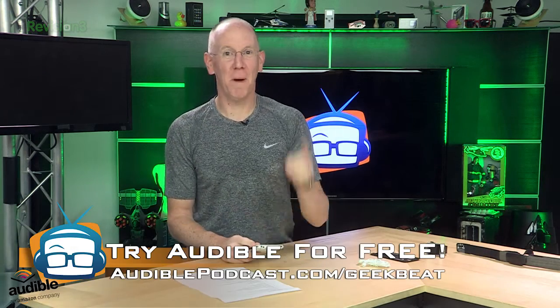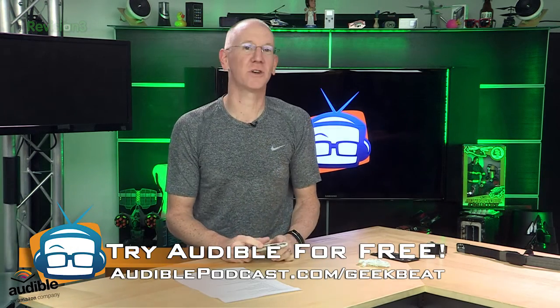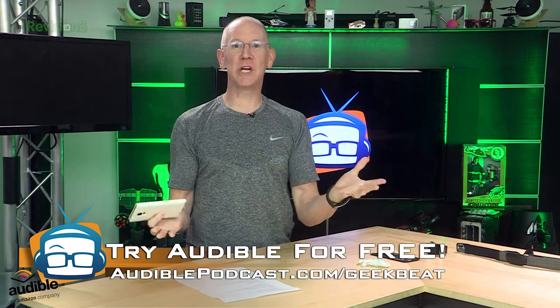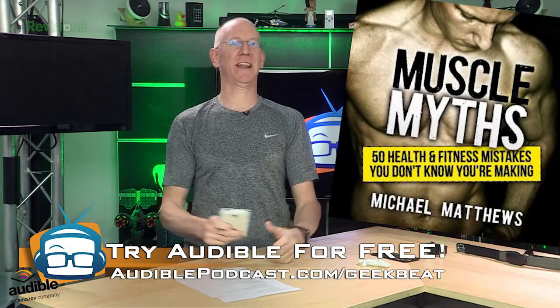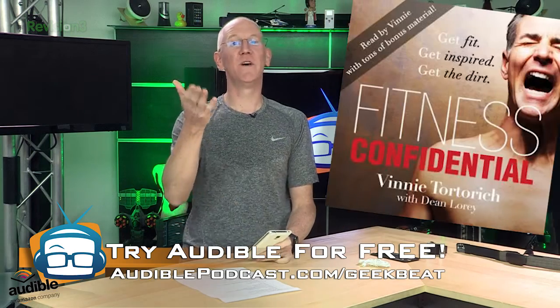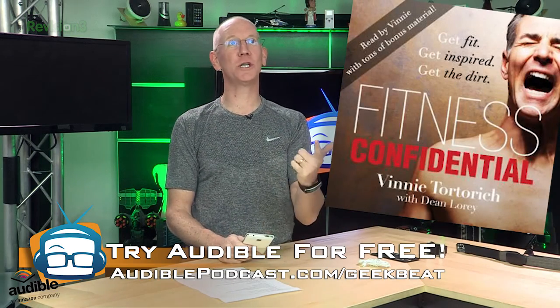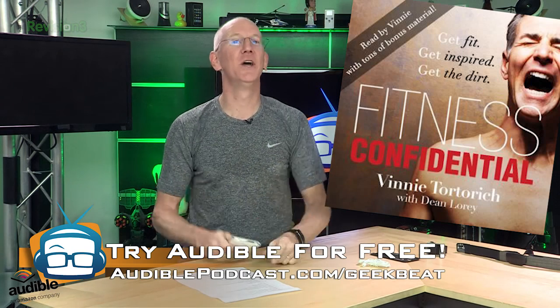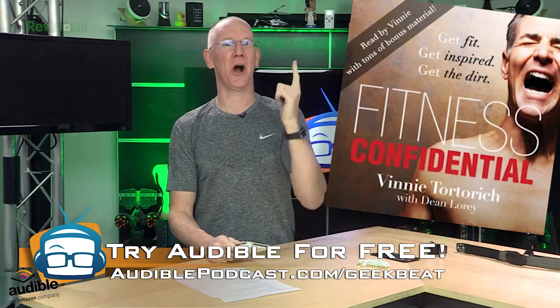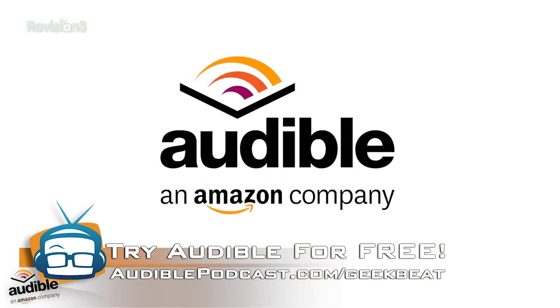By the way, if you're going to be running around doing all kinds of exercise, you might want to listen to some Audible books while you do it. Maybe check out Muscle Myths by Michael Matthews, or Fitness Confidential by Vinnie Torchio. Either way, you can get it free by visiting audiblepodcast.com/geekbeat.